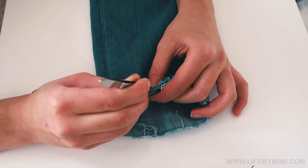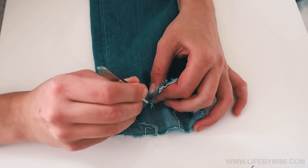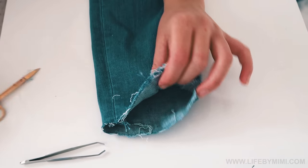Take your tweezers and just pull out every little string that is hanging from your jeans. The more strings you pull out, the more you'll have a fringed effect.